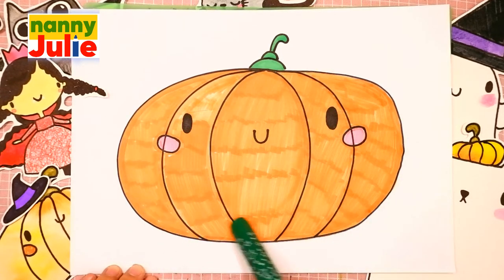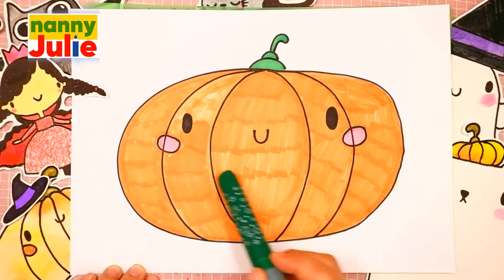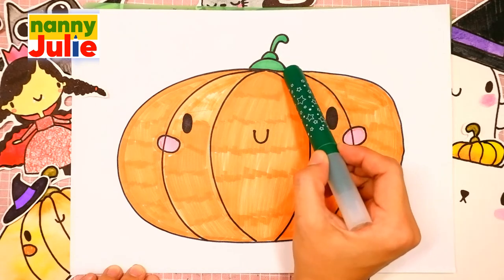We can see pumpkin fruit, ribs, cute face and stem.